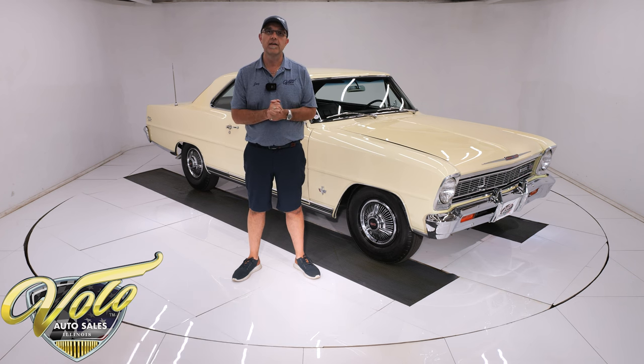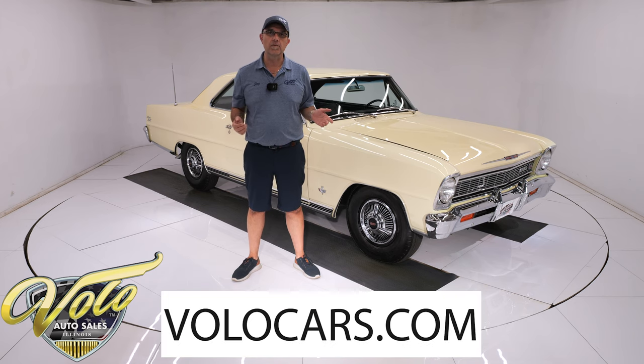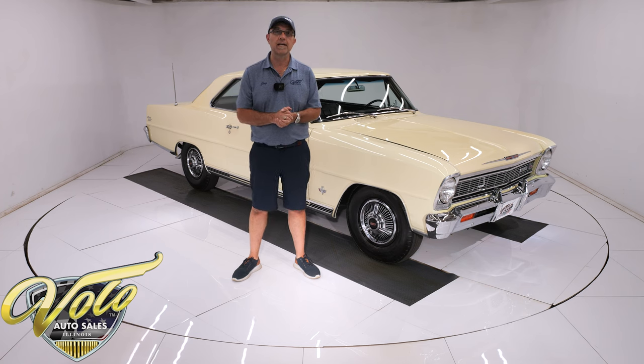This is a show car. The previous owner, who owned it for several years, put socks over the pedals so he wouldn't get them dirty when he drove it. Go to Volocars.com — that's where you can read all the information, look at pictures top to bottom, and find a price tag on every car along with the finance monthly payment as well.